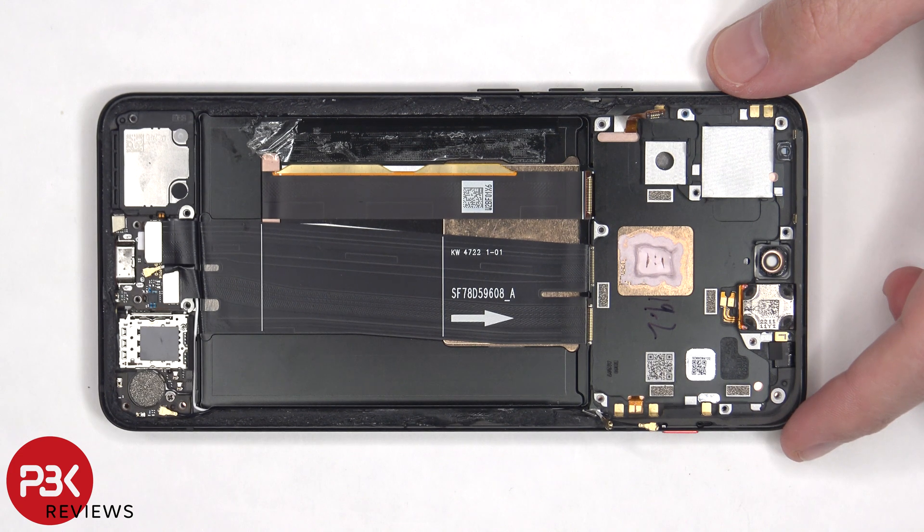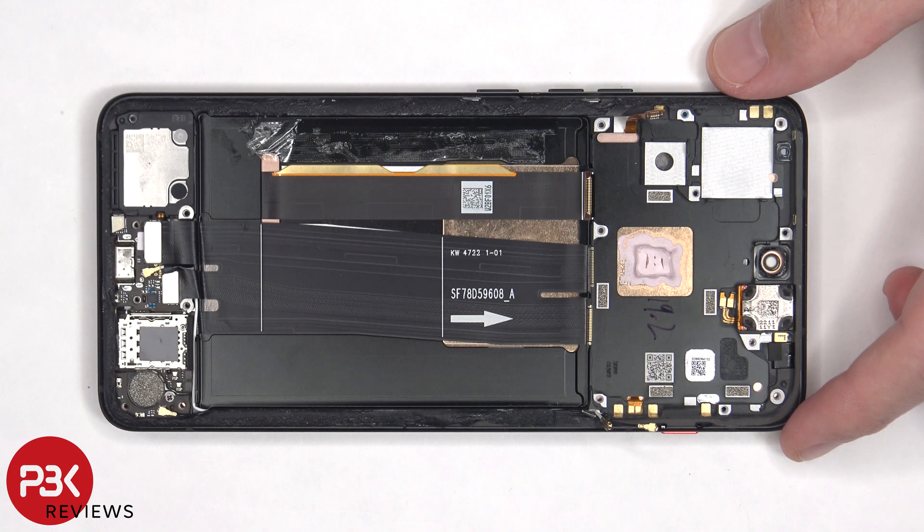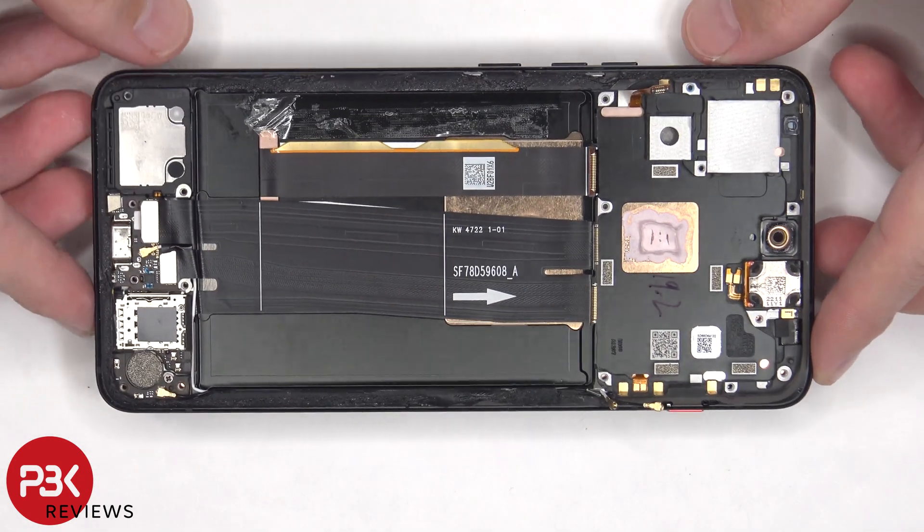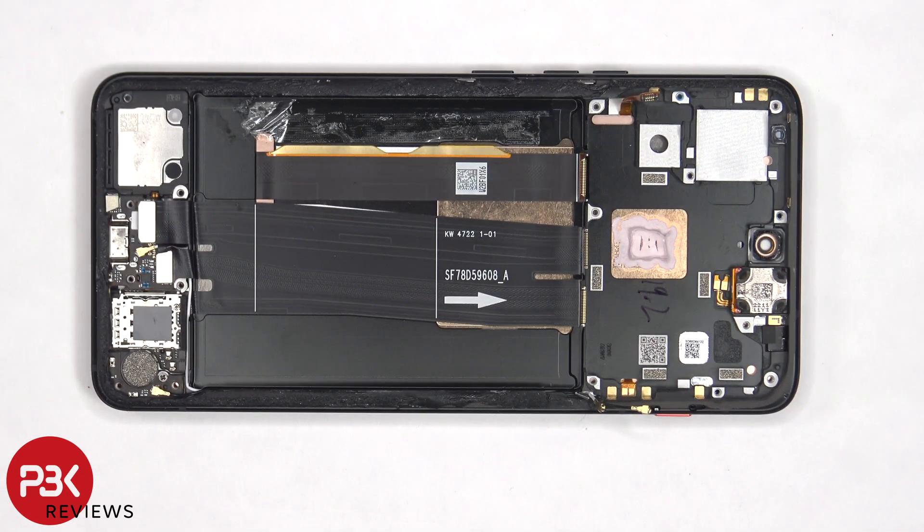So if you needed to replace the screen, you'd have to remove the back plate, remove the screws on the top plastic cover and the cover itself, then disconnect the battery cables and pry the battery off — giving you access to the flex cable for the screen. You'd disconnect that, heat up the front of the phone to loosen up the adhesive, pry the whole screen off, apply new adhesive and reapply the new screen, making sure to run the flex cable back through the opening in the mid-frame, and then reassemble the phone.